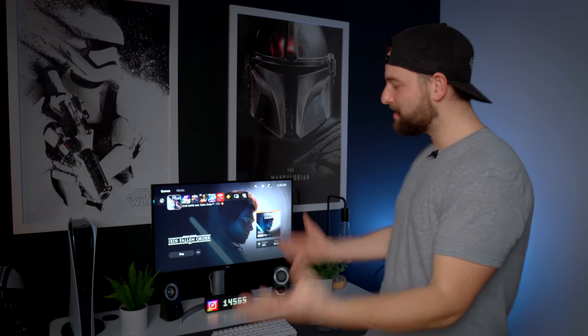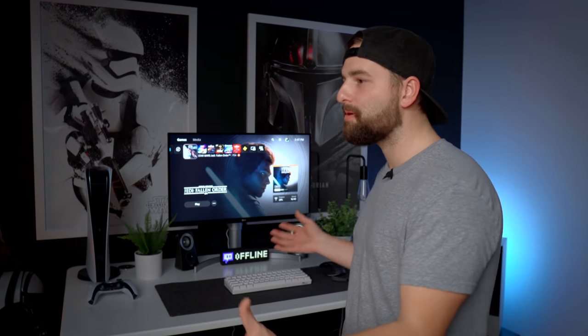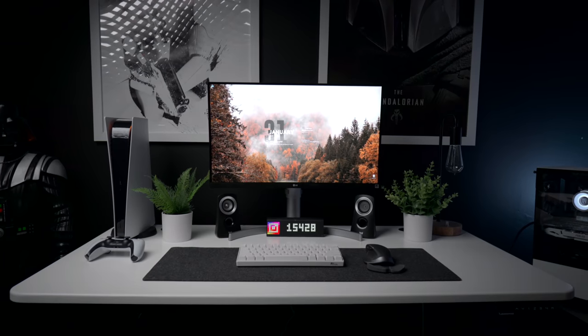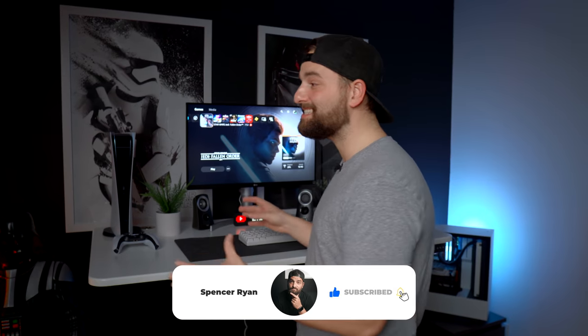That wraps up the 2021 dual desk setup tour. If you enjoy videos like this, please subscribe to the channel and leave a comment below letting me know which setup you like better — Cabin Fever or The Stormtrooper. Links to everything mentioned are in the description below. Follow me on Instagram at The Spencer Ryan for more tech content and to see these desks almost daily. Thanks for watching, and I'll catch you on the next video.